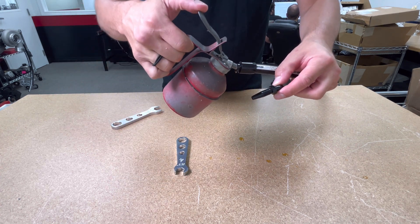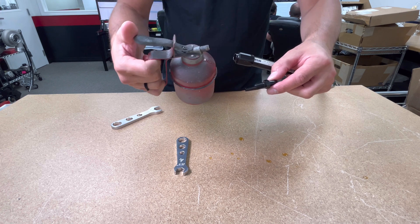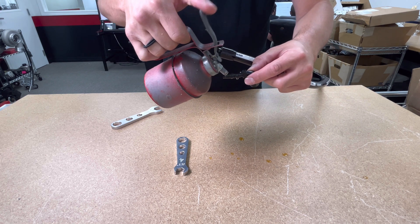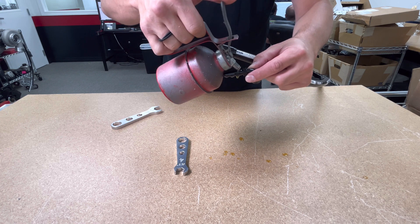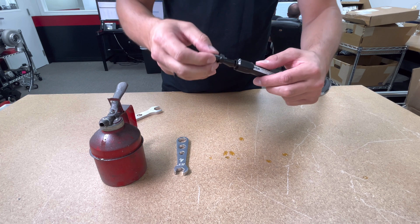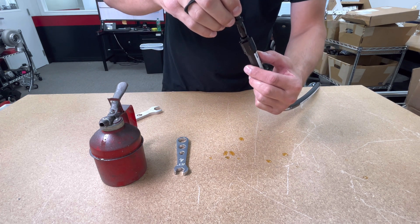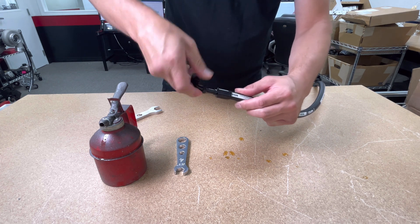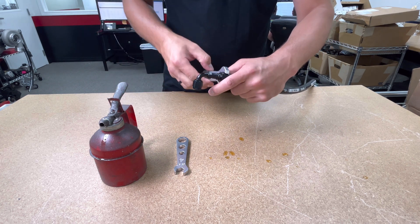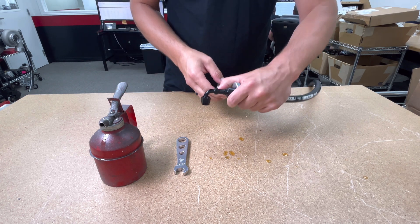Now we break great-grandpa's oil can back out to add a little lube to the equation. Lube up both the male and female portions fairly liberally. Insert and start threading the fitting by hand.